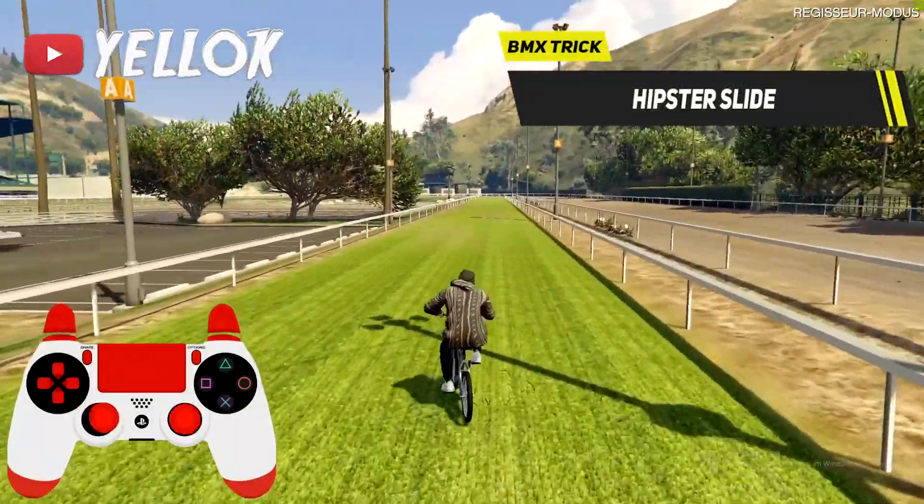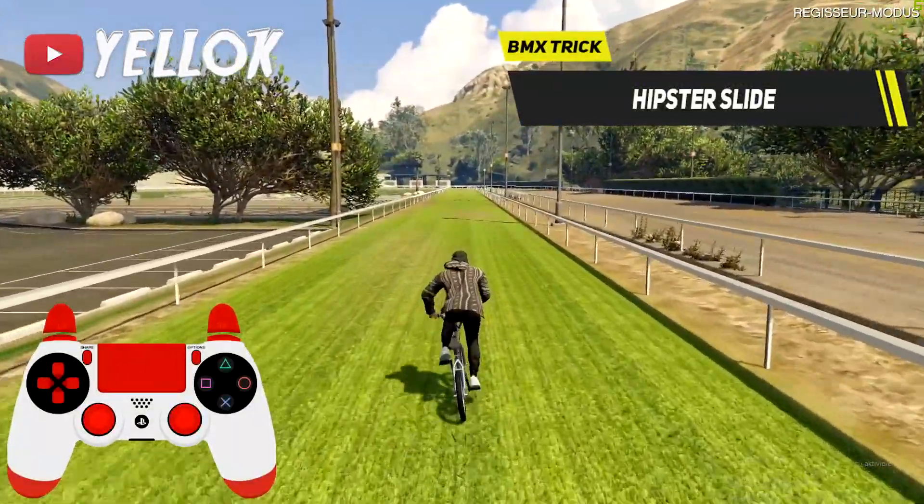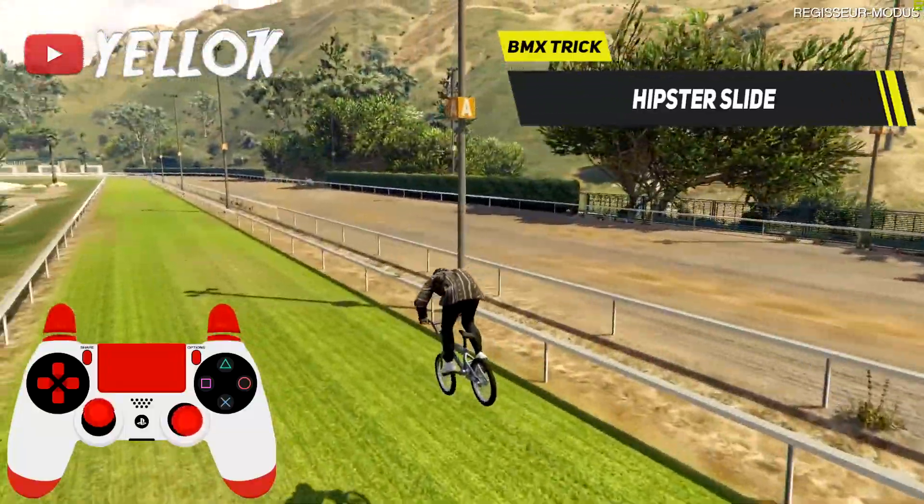Now we have the so-called hipster slide. That's a very impressive trick which is not really hard to learn.